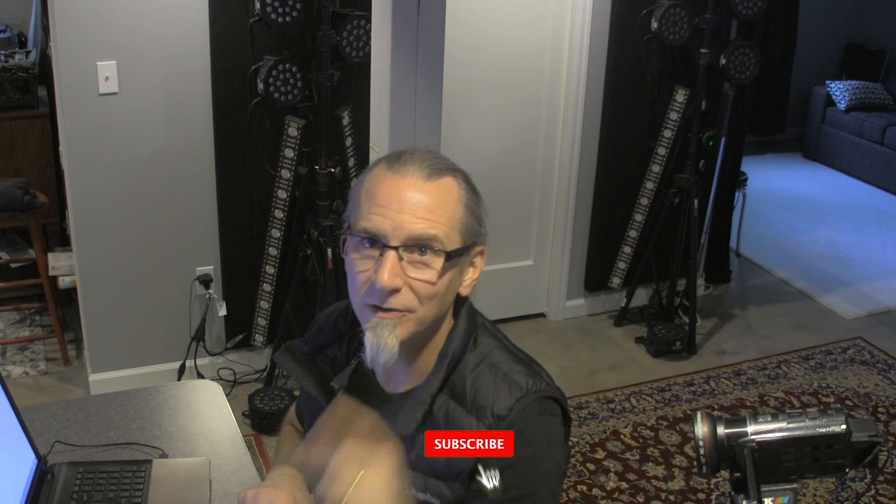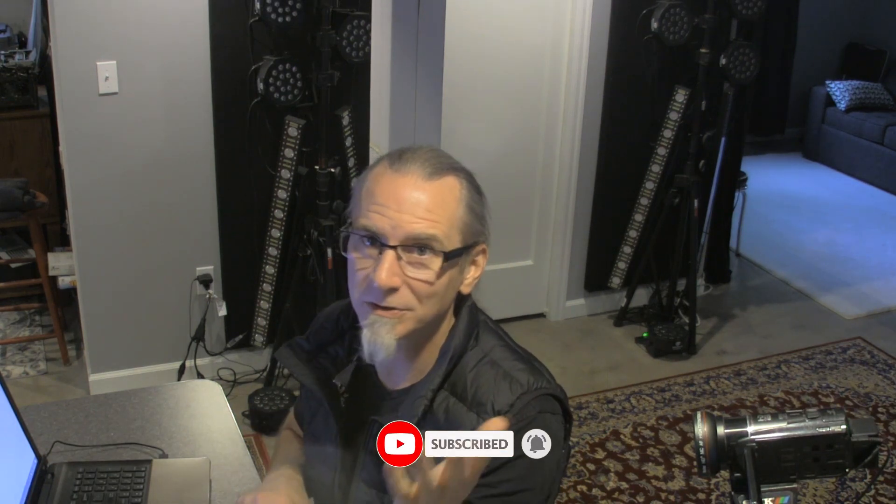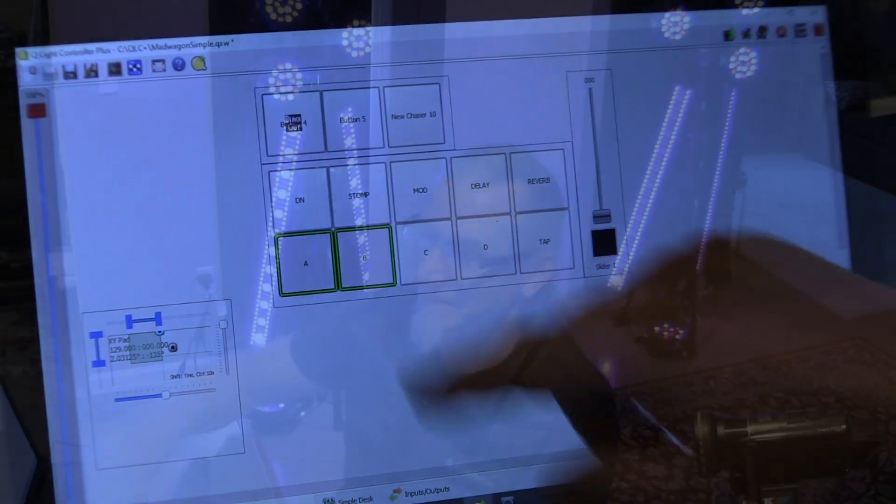Anyway, thanks for watching. If you wouldn't mind, it's totally free — you can hit the subscribe button. It won't cost you a thing but it'll mean the world to me because I'd love to drive up some subscribers on this. Hit the ring notification — it's not going to drive you nuts because it's not like I put out a ton of videos, but I would really like to build this channel and I can do it with your help. So if you like watching me trying to figure stuff out, hit the subscribe button. All right, thanks, have a great day. Yeah, I got it going!